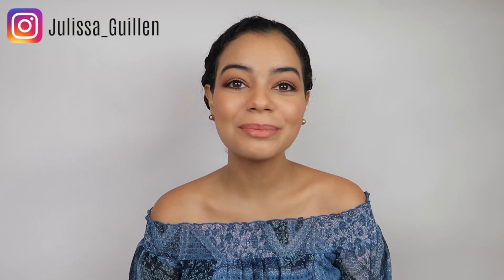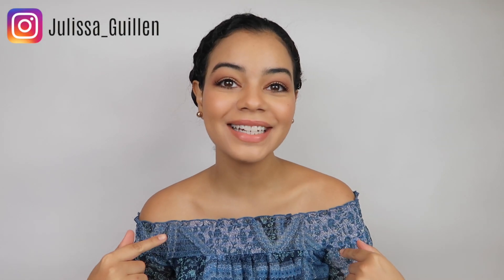Hey guys, welcome back to my YouTube channel! If you're new here, I'm Jalissa. Today I'm going to be curling my hair — it's been a while and I'm so excited. I've been straightening my hair a lot for YouTube videos and for modeling, but today I'm going to be curling it. I love curling my hair and just rocking my natural curls.